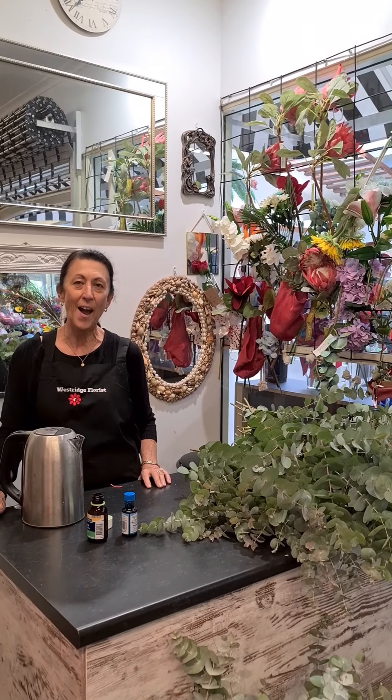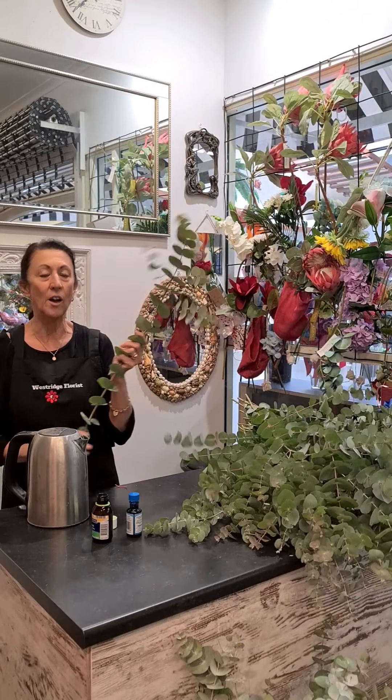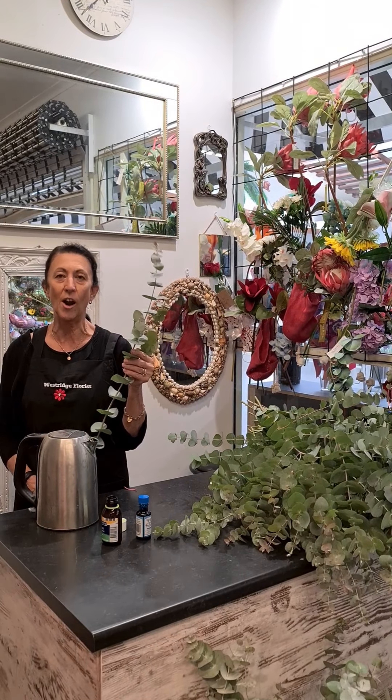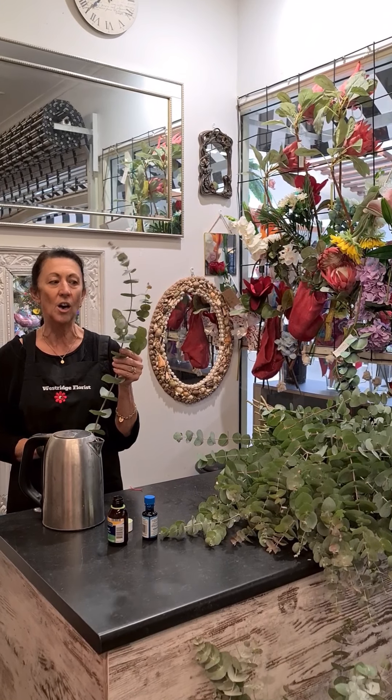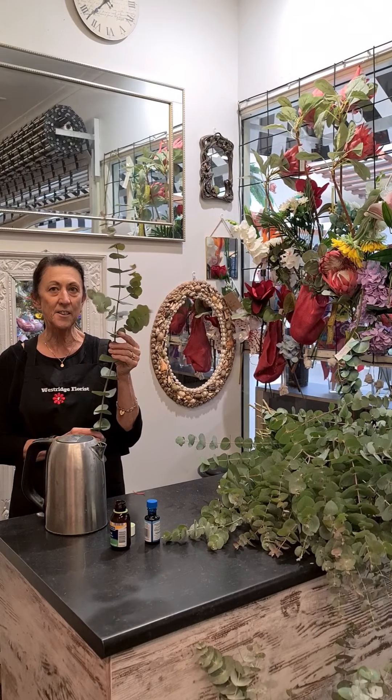Hi, today I'm going to show you how to preserve eucalyptus so that it lasts longer. Now with your eucalyptus you can just have it in your house and air dry it. But if you want it to last a little bit longer and to get a deeper colour instead of a little bit of colour, this is how you do it.